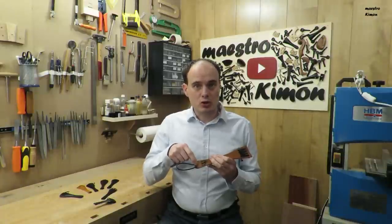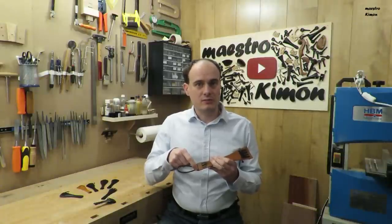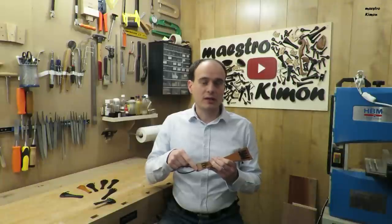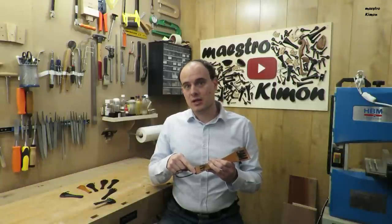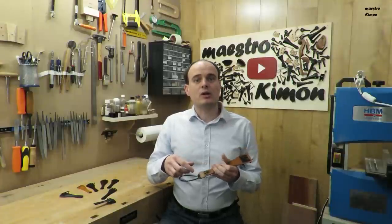Only if you make your own tailpiece can you influence the distance between the holes. By putting the loop holes closer to each other you will accentuate the middle strings — for the violin the D and A, and for the cello the G and D. Putting them further apart will accentuate the two outer strings — the G and E for the violin, and the C and A for the cello.